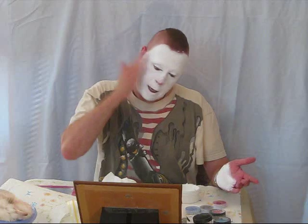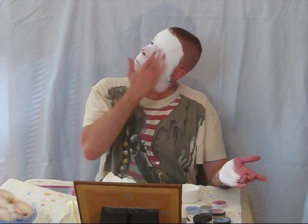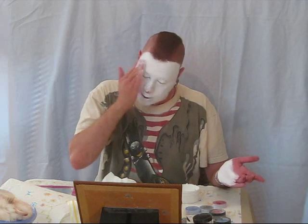Once I get everything covered, I'll even out this single layer of white. Then I can begin to even it out — to even it out you just pat. You're removing any fingerprints and streaks. Every time you pat you're picking up a little bit of the makeup, moving it to where you need more and taking it away from where you don't need as much.